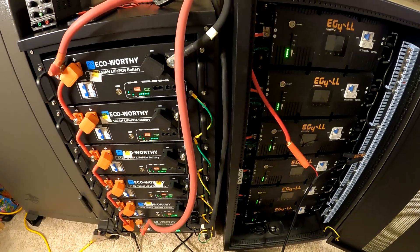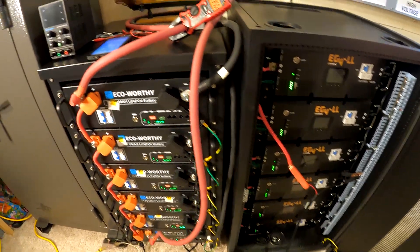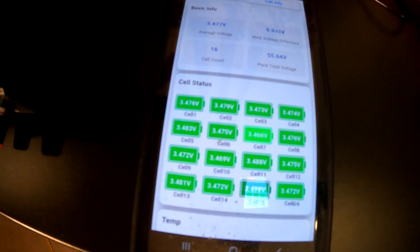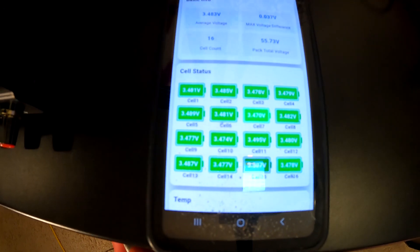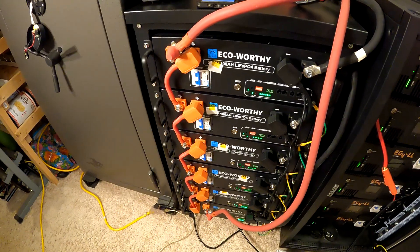We can't just willy-nilly hook these up together — we've got to get them all at the same voltage. So what we're going to work on today is top balancing all the cells in all these batteries, getting everything to the exact same voltage, and then we'll hook them all together. In each one of these batteries, you actually have 16 cells. If you have one cell that's way lower than another, that's going to greatly reduce your capacity and reduce the lifespan of the batteries, because one of them will be working too hard and it'll fail first. So we want to get these all the same, or at least really close. What we're shooting for is 3.65V on every one of these cells. I'm going to try and hold it at 100% for 2-3 hours and hopefully we'll come out of that with them being pretty close.